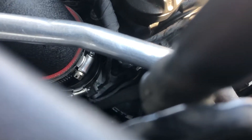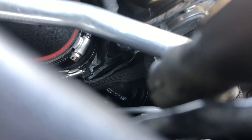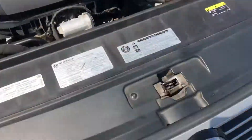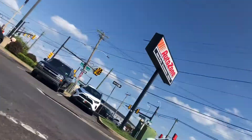Stand behind this — maybe you guys can see it. Yeah, right there — CTS Turbo muffler delete right down there, the black elbow piece with the CTS logo. Looking at it from the bottom, this is what it looks like.